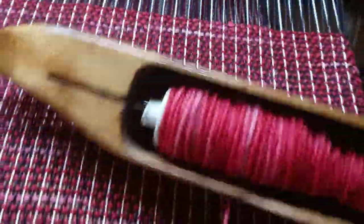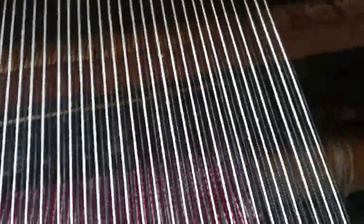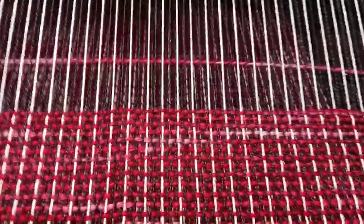About an inch — I'll weave them down, and then I continue on with weaving.